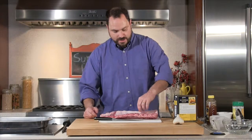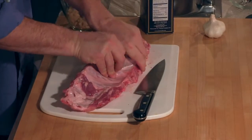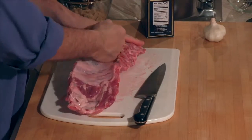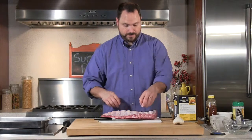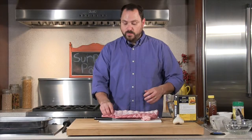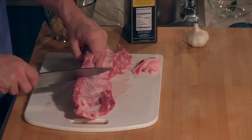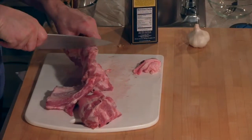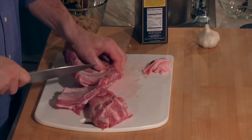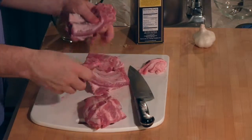One thing you always want to do when working with ribs is there's a membrane on the back of the rib — you want to pull this off. You can start it with your knife, but just get your hand underneath and pull it off. You know when you go to a place that doesn't do this because you'll actually get a little piece of this membrane stuck in your teeth. For the party, everything ended up being cooked and reheated on the grill, so I had these already cut into small pieces before I cooked them. I'm going to take these and cut them into little three-rib sections, and some of the really big ones I'll do into two parts. Just cut right through — it's easier to cut around the bone than through a bone. And I'm going to put these into this pan.